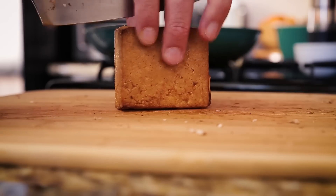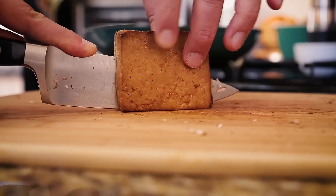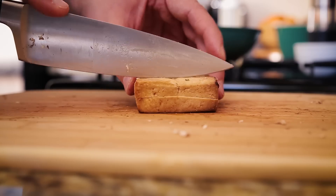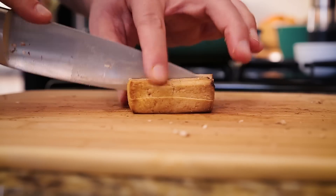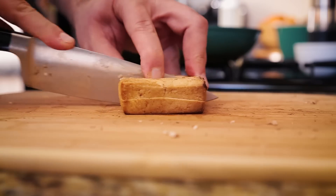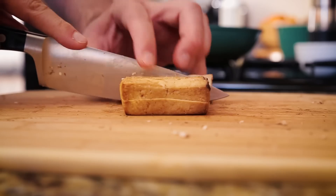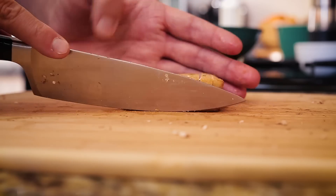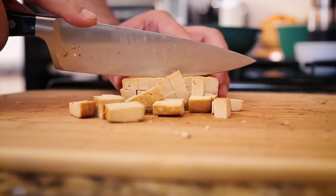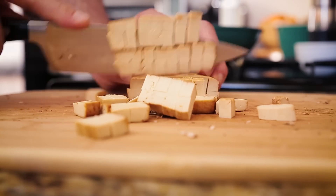I have one block of teriyaki baked tofu here. You could probably sub any other tofu you want — this is about three ounces. I'm cutting it into really small cubes. I'm going to be putting this in after the mushrooms are pretty much finished, because this doesn't need to cook at all — I just want to brown it up a bit at the end. Also, I didn't add any salt to the mushrooms, which will help them brown. All the seasoning will come at the end when I add the soy sauce, vegan fish sauce, and garlic mixture.